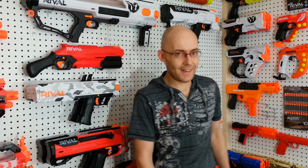Hey everyone, DeLalNerveGuy here. Prophecy unboxed, but it needs to be put together, so let's assemble it. Welcome to Tag.